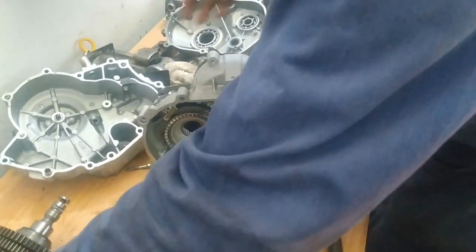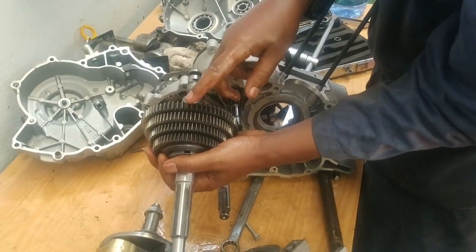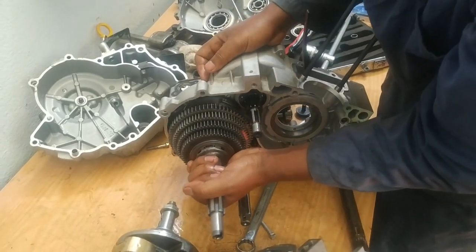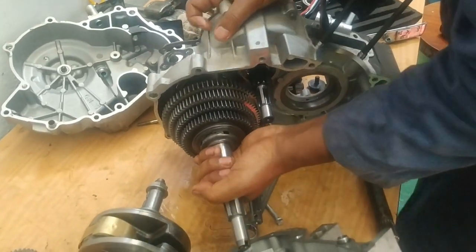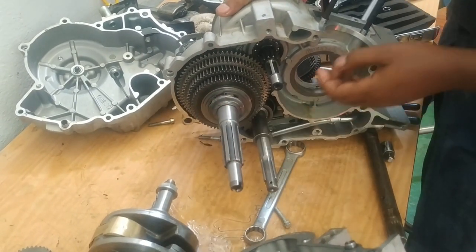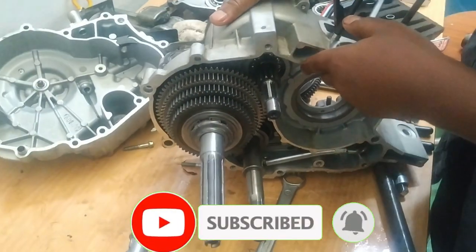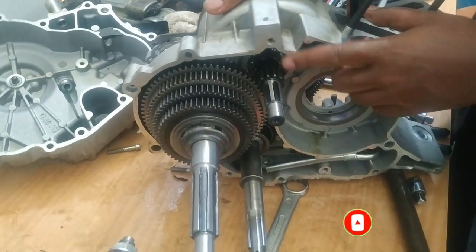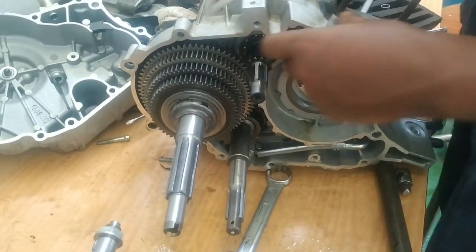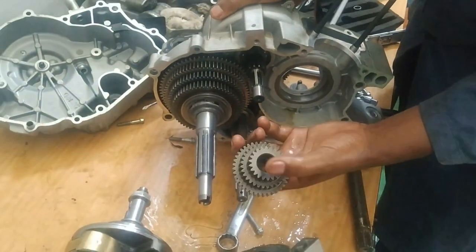This gear will be connected to this speed gear. When this is driving this, and power is taken from this gear, that will be first gear. This is the shaft coming from the clutch — we call it the input shaft. When this gear is driving this and power is taken from this gear, that will also be first gear. We have counter gears that connect to this spline.